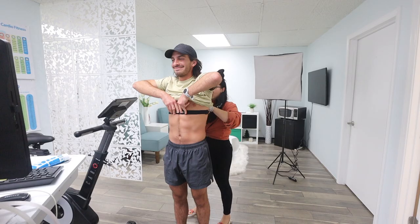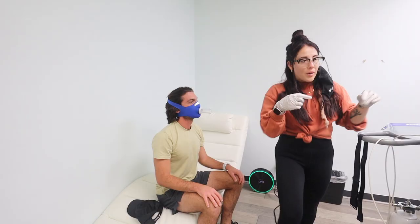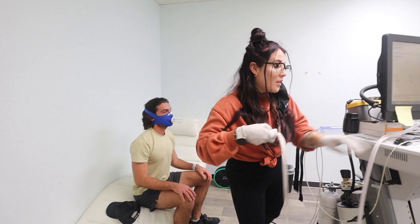We want the mask to be somewhat tight, but not too tight. I'm going to plug you into this umbilical. This doesn't release anything, but this is what's actually going to capture the ratio of oxygen to carbon dioxide, which is what we need to do the math.